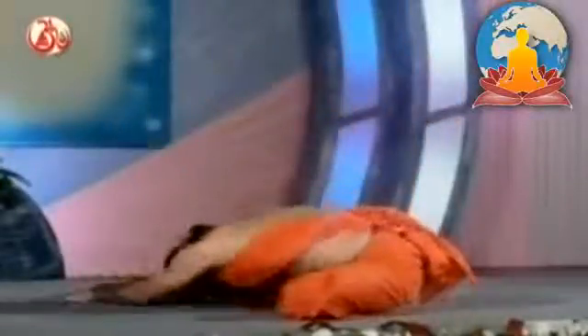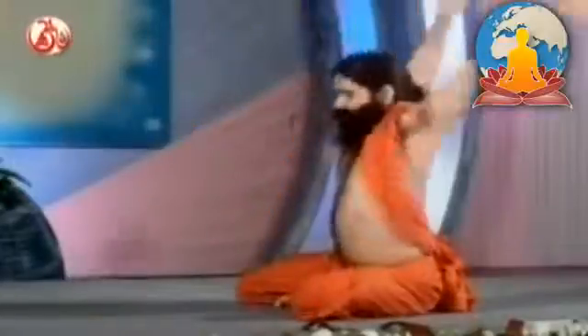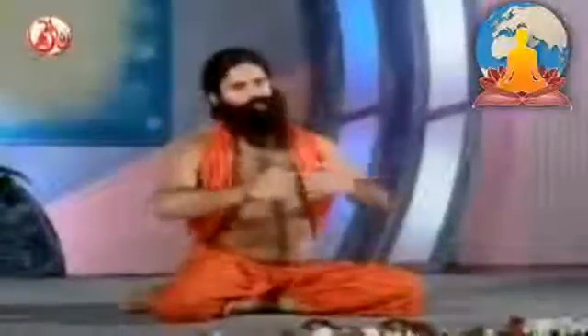Raise your hands and head together and bring them down together. Don't raise the head first — that would be a wrong method. Bend like this and get up like this. These were the 3 asanas in sitting posture to reduce fat. Each one can be practiced 3 times initially, then 5 times, gradually increasing to 50 times depending on the problem.